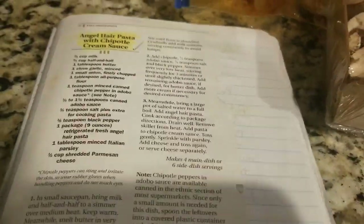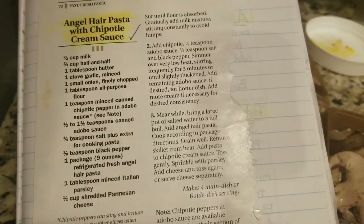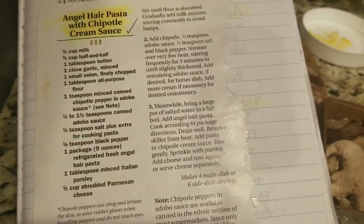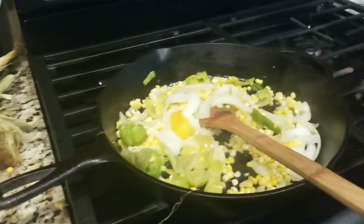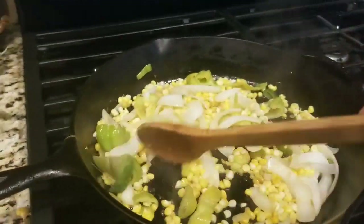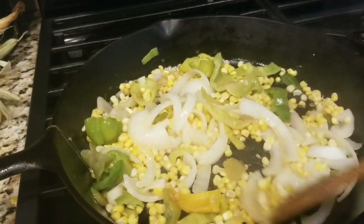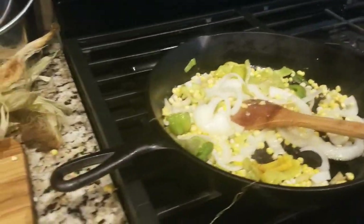I had pulled this out of some magazine — one of those small magazines you find when you're checking out of the supermarket. I've probably had this recipe for about 16 or 17 years. I don't make it that often, but now that the boys are older and their palates have expanded, they might actually like it this time. So letting this get all cooked, I'm going to add the mushrooms, and then I have to get the water boiling for the pasta.